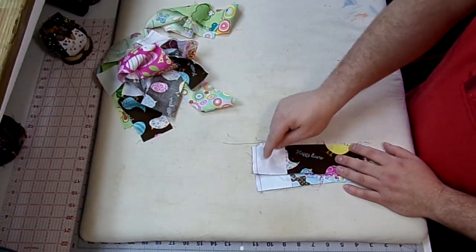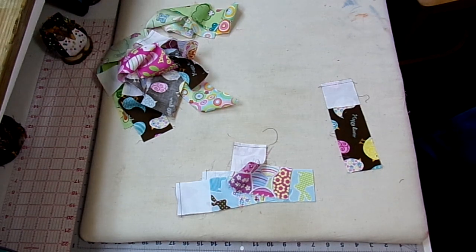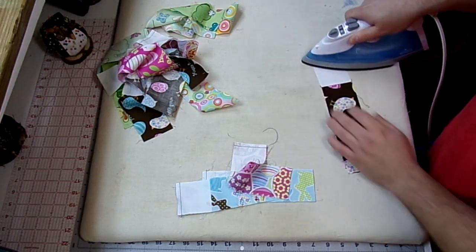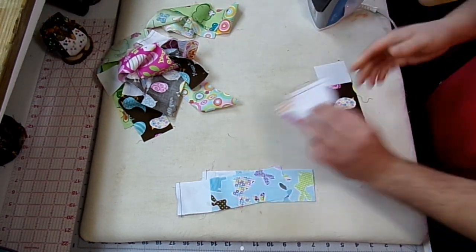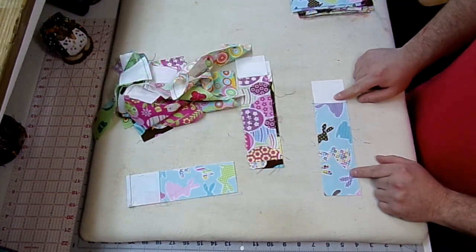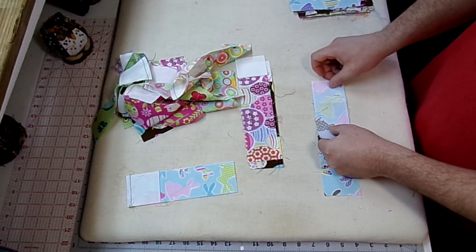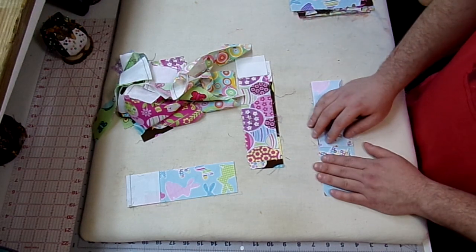Now that I have all my squares sewed onto my strips, I'm going to go ahead and press this over on the white side. Once I get all these strips pressed, I'm going to take my stack of 6-inch pieces and over at the sewing machine, I'm going to lay this over the white square and with that same quarter-inch seam allowance, sew these all together. I'll bring you back when I got these all sewed up.